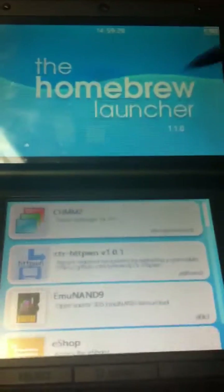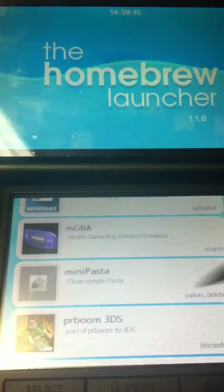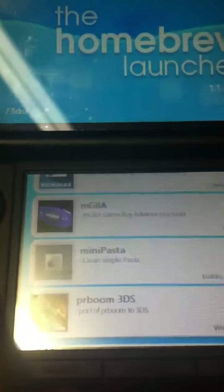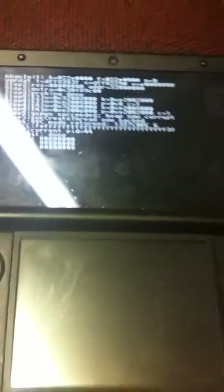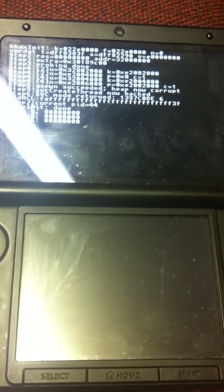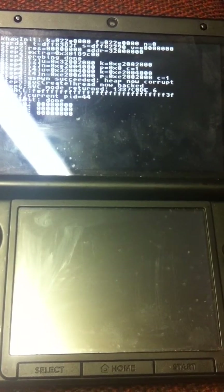Start to exit the launcher. From here I'm just going to load the hex again — it might freeze the system, I'm not sure. Yeah, it froze the system because I already loaded it once. So after you install FBI, it's probably best to just power it down.